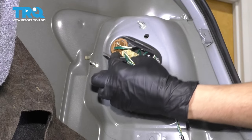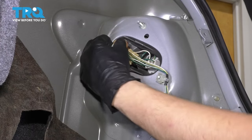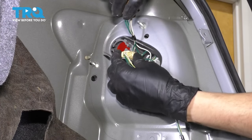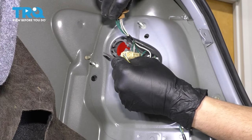Now we can unplug all these wires. You can either unplug them, or you can just twist the bulbs counterclockwise and leave the bulbs and the sockets connected. That's what I recommend because we need to transfer these over anyway.